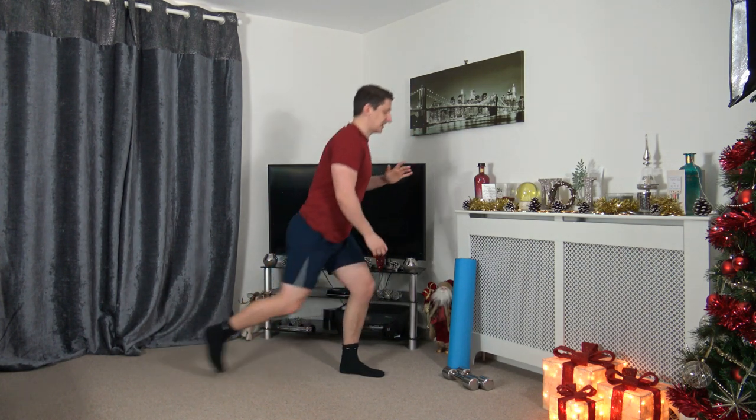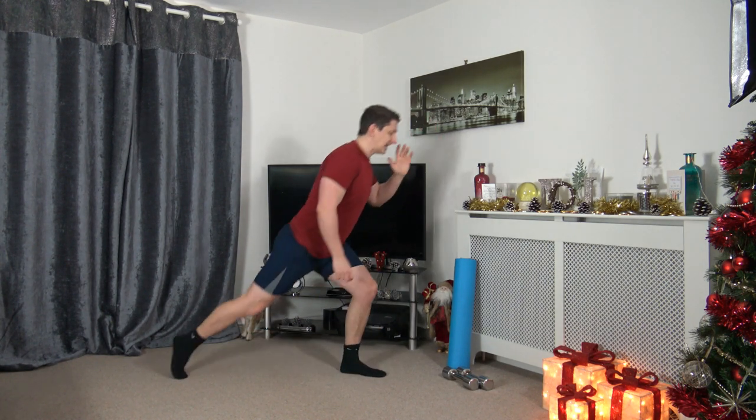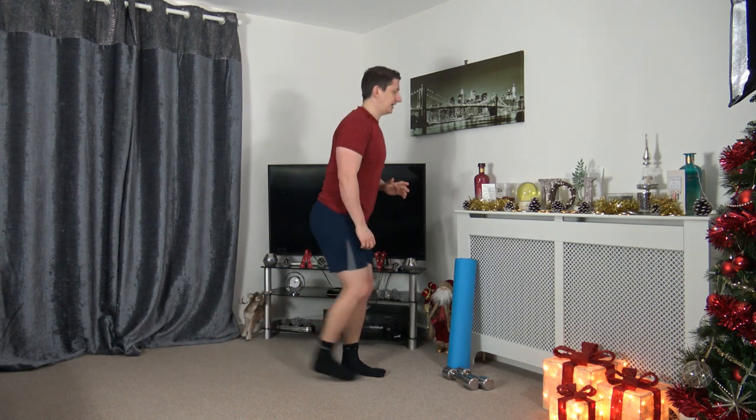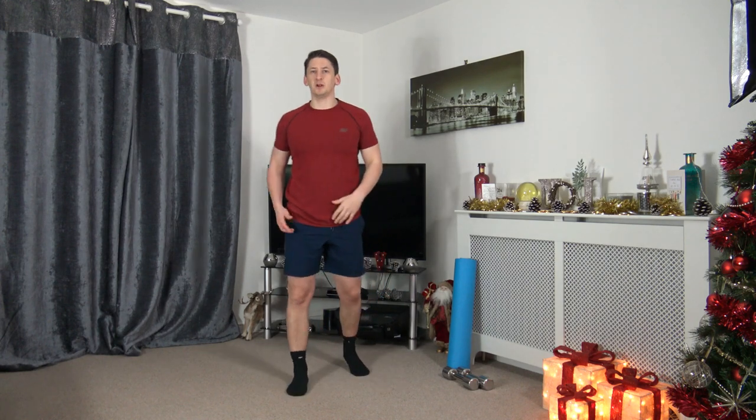Focus on the balance — slowly take yourself back into lunge position. We'll do one more on each leg. Step back, push up through. Coming to the middle — we're going to raise up the heart rate slightly.